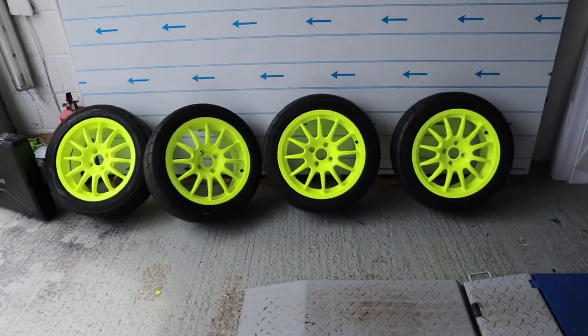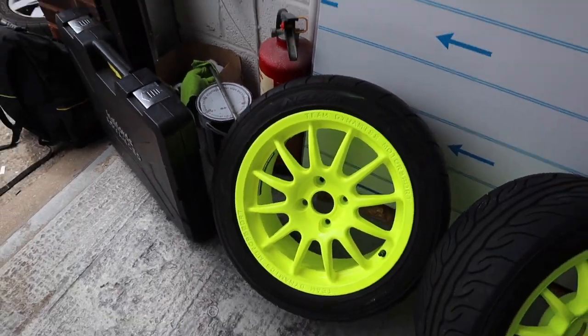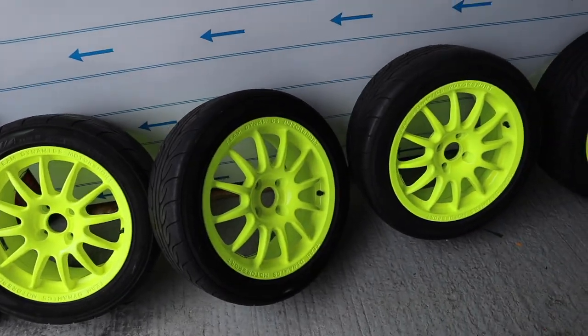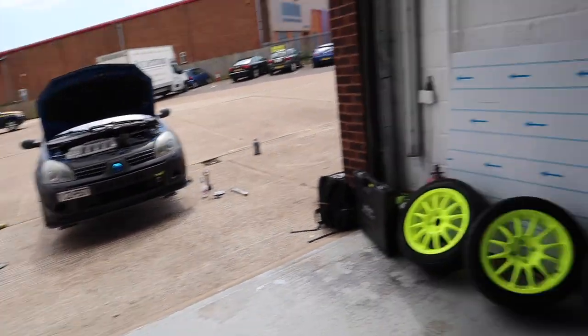Wheel-wise, I bought some Team Dynamic 1.2s off some bloke off Facebook as you do, and had them repainted. So here we go - going for fluorescent yellow. These are really, really bright in the sunshine, which has now just vanished, but once they're on we'll get some photos and videos of them.